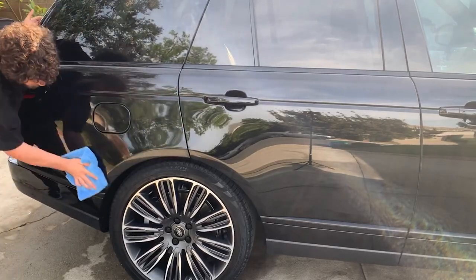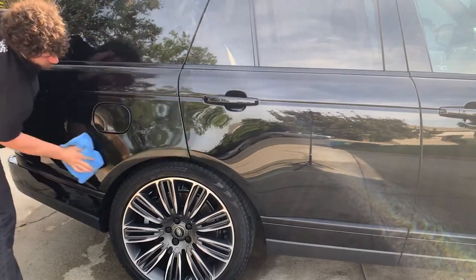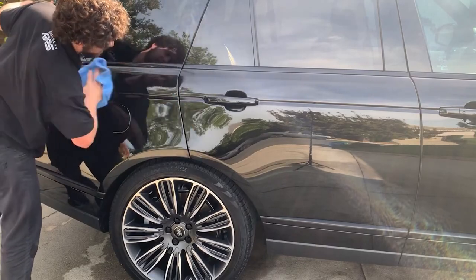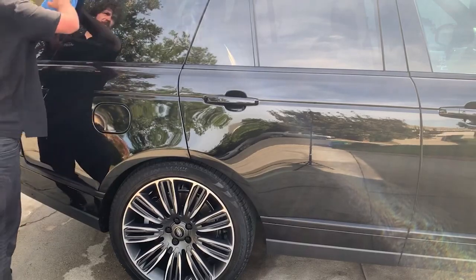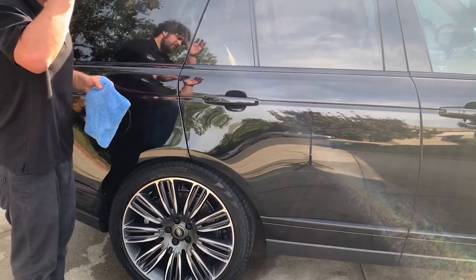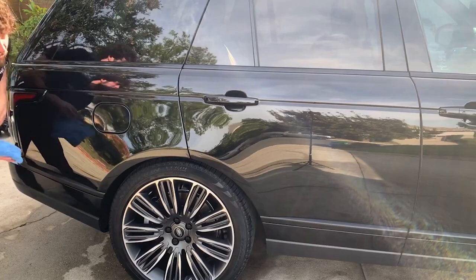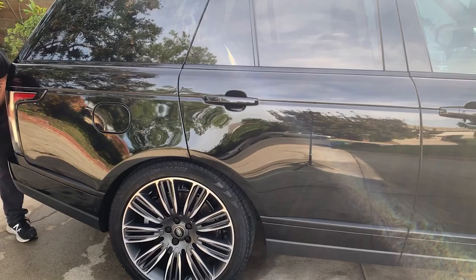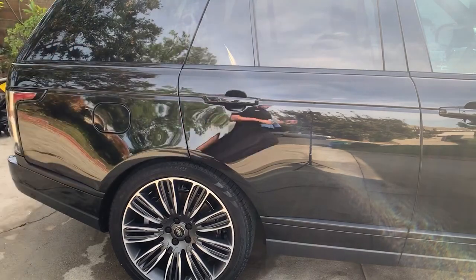I'm generally very skeptical when it comes to random ceramic sprays because a lot of detailing products are kind of the same, made in the same factories and tweaked for different brands. But I'm actually very impressed with this one. Yesterday we were doing a video shoot showcasing their ceramic soap, so at some point I'll probably put that video up when their camera crew sends it to me. So far I'd say this is definitely a product I would recommend.